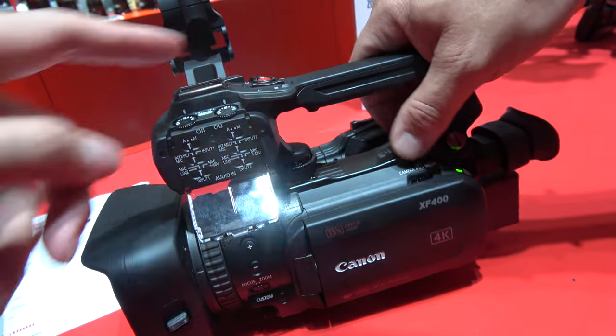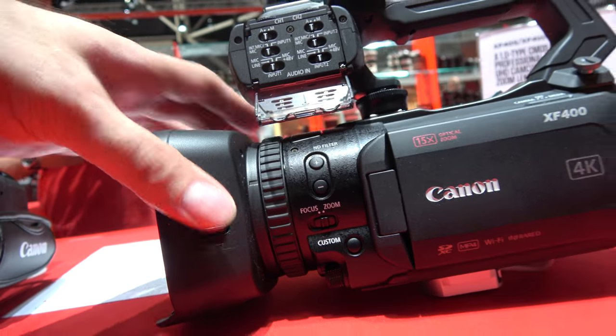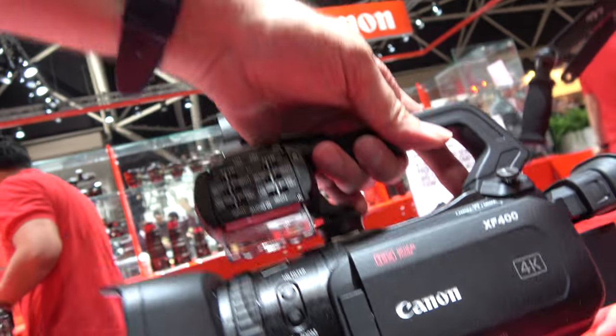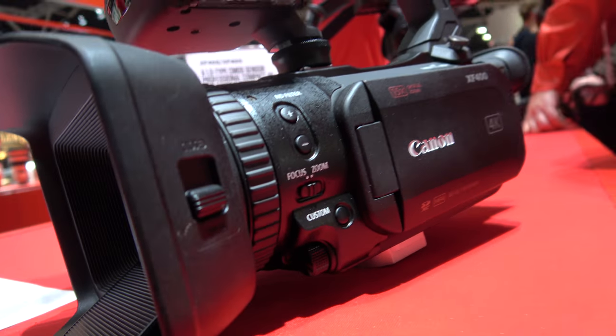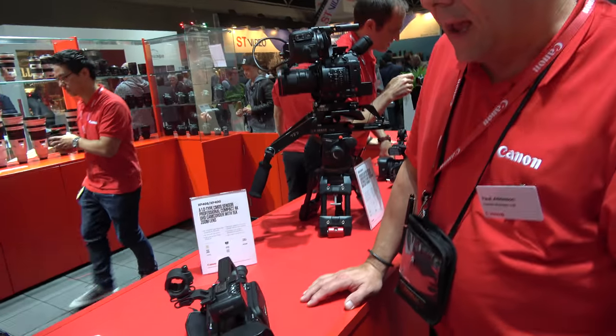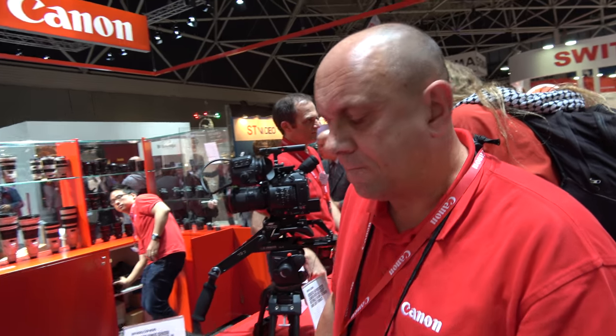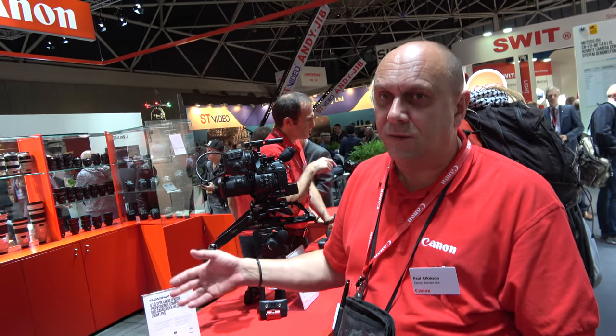The lens ring is removable — without it there's just one ring, but you can assign it to focus or zoom. There are also built-in ND filters with a rotating system like on the Cinema EOS cameras. A wide-angle adapter and a telephoto adapter will be available for the front. The lens is already quite wide at about 25.5mm equivalent, and you do need to tell the camera in the menu when you're using the wide adapter. Autofocus performance seems just as good with the adapter as it's optically matched to the lens.